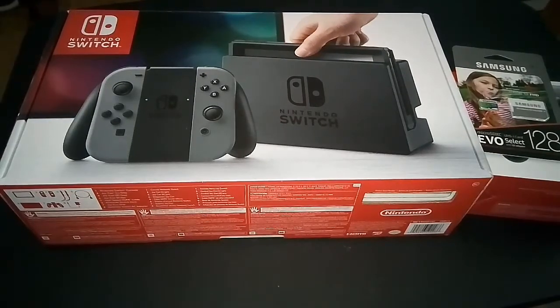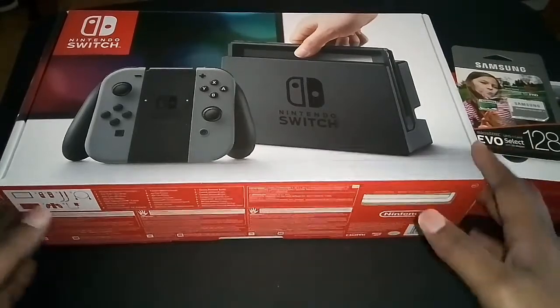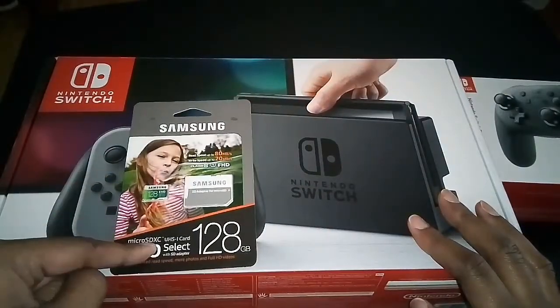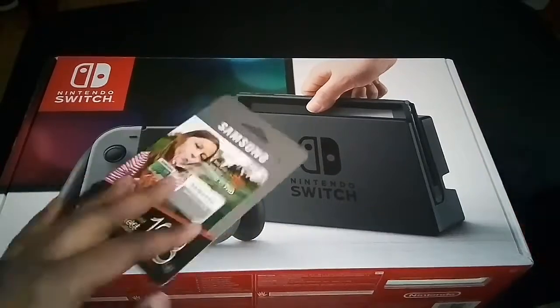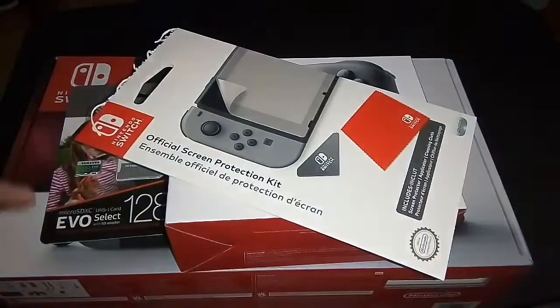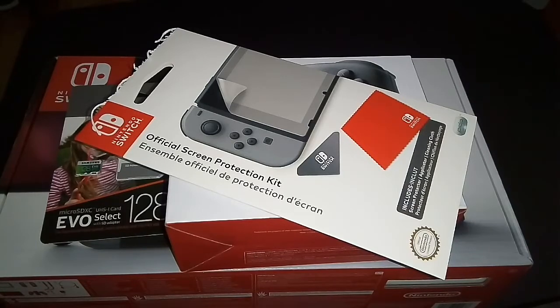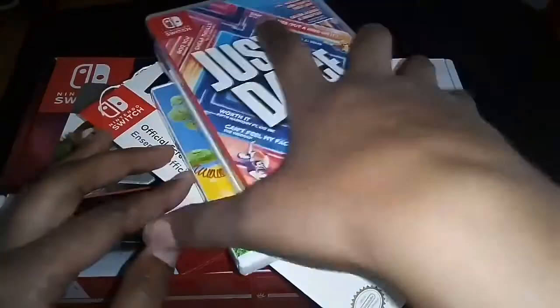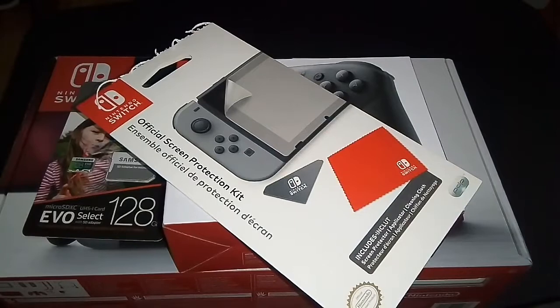What is up ladies and gentlemen, Lynn here with an unboxing for you all. Yes, I am late to the party but hey, it's better late than never. We're going to be doing an unboxing of the Nintendo Switch. I will do a separate video installing the SD card, a separate video on the Pro Controller, and we may do a couple of comparison videos of the Switch cartridge versus the Vita versus the 3DS cartridge. So be sure to hang around for that and let's go ahead and get started.